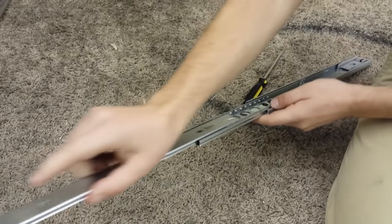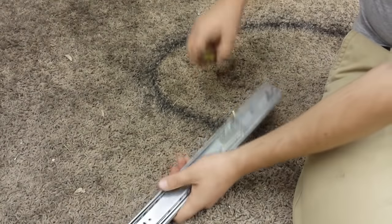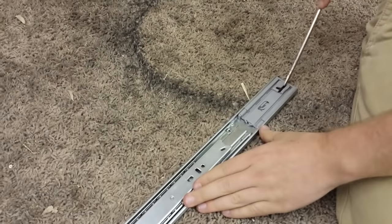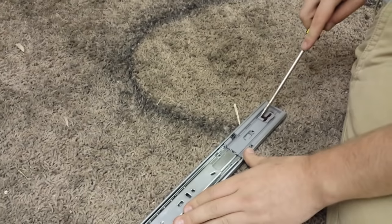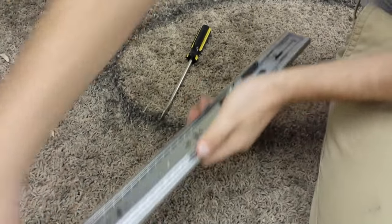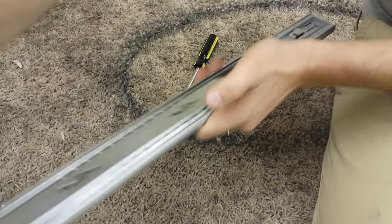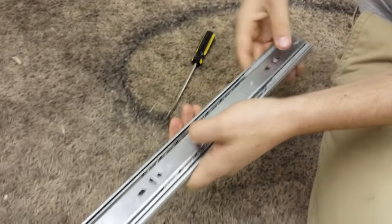I'm going to slide this back on, then pull this out with the screwdriver. And now it's engaging again — so when I pull it out, it will soft close on its own.